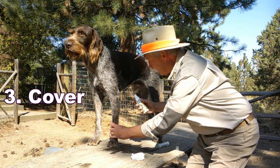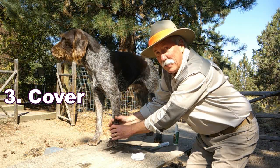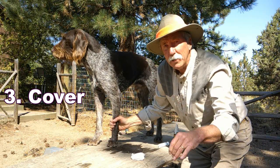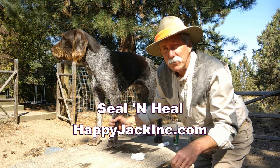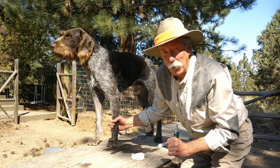Then use Happy Jack Seal and Heal. Not only does it cover the wound, it tastes bitter so your dog won't lick it off and you won't have to put on the cone of shame.